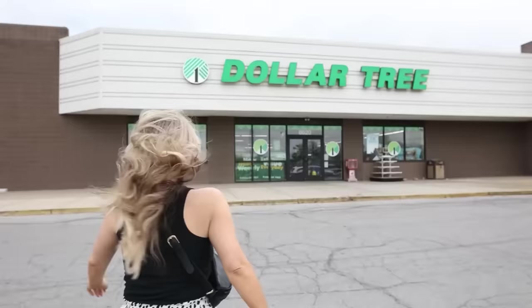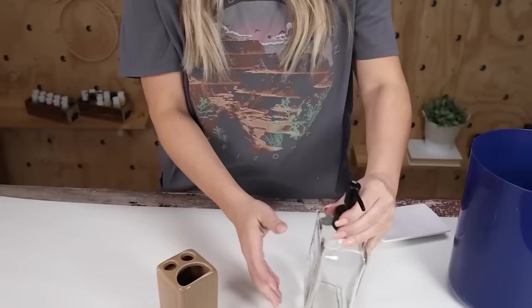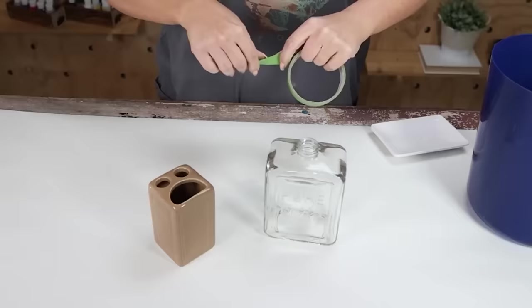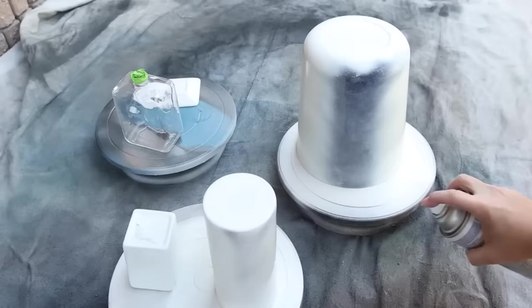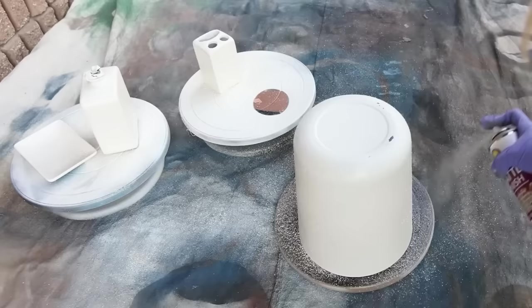This is one of the easiest things you can do with Dollar Tree items. Search for bathroom essentials — a soap container, toothbrush holder, soap dish, and trash can. The soap container was in the Dollar Tree Plus section. I was inspired by Pottery Barn's cream-colored bathroom items with gold accents. I taped off the top of the soap container and used Rust-Oleum Sand Dollar spray paint, doing two coats on each side. The trash can may need three coats. I also added a texture spray in the same color and a matte sealer since these are bathroom items.